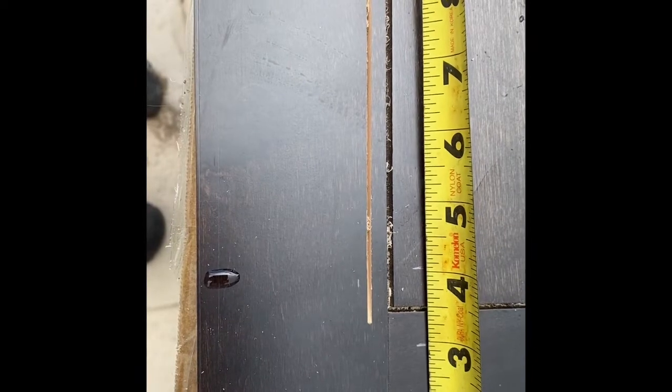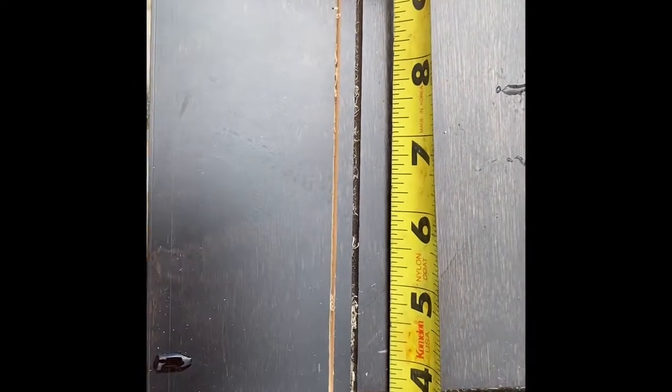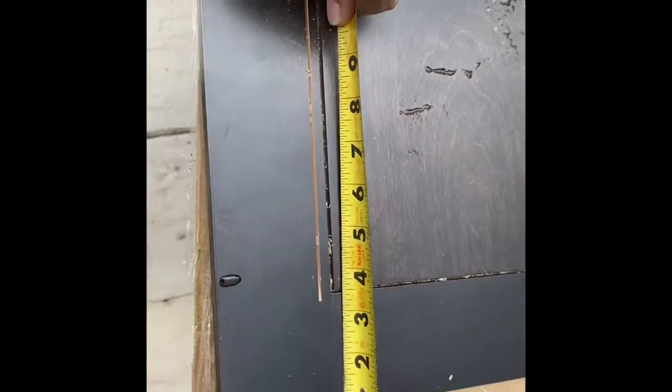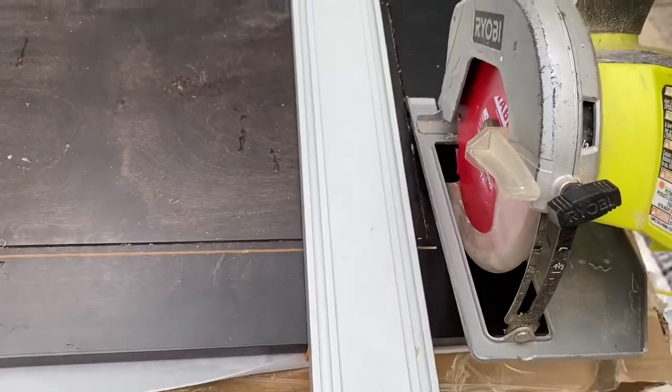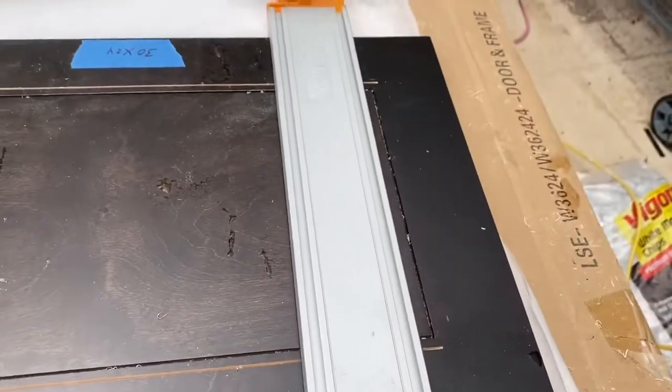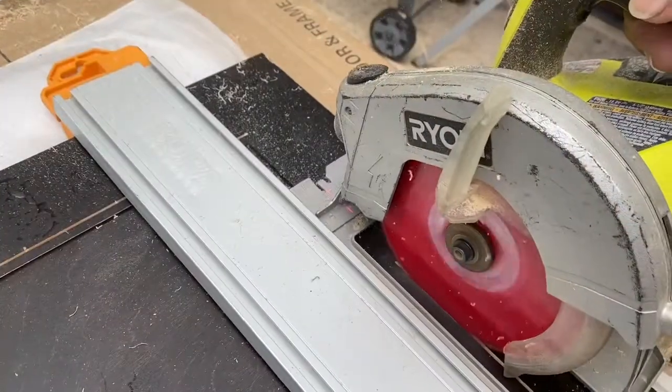So I measure over a half an inch and then I bring it back an inch and a sixteenth because that's what the offset is from my guide on my saw, and I run my guide alongside the Bora and just cut it.